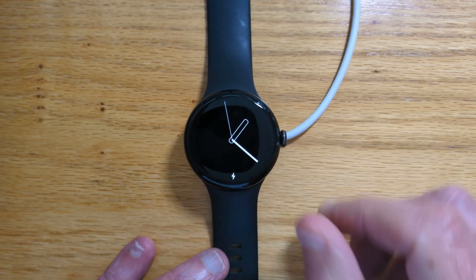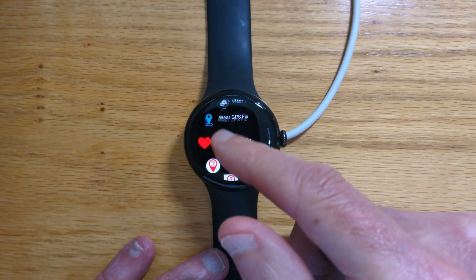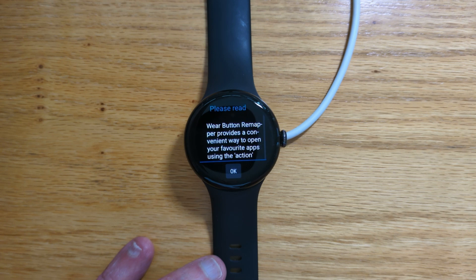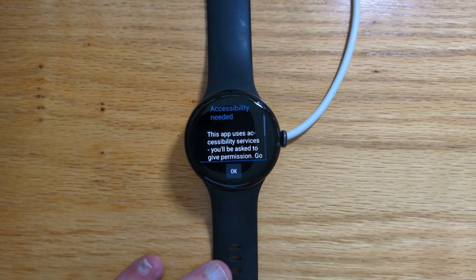So let's open the app — find it in my app list. There it is. We can see a welcome screen here with some tips on how to use the app. It's worth taking the time to read this, but for now I'll just tap OK.